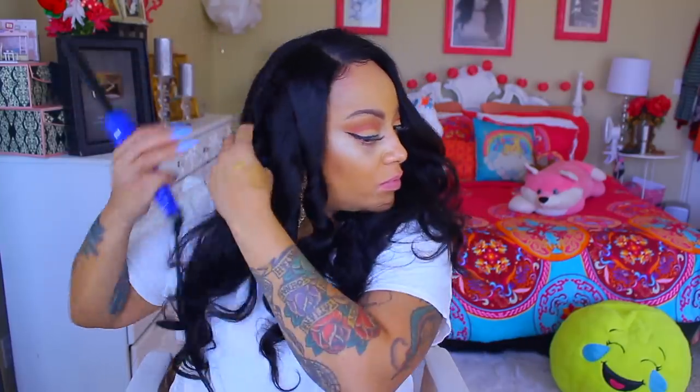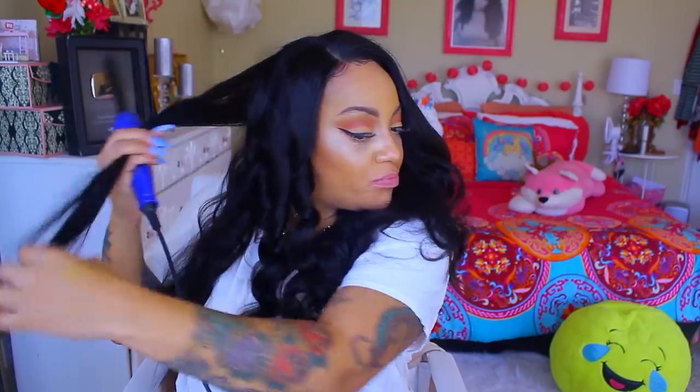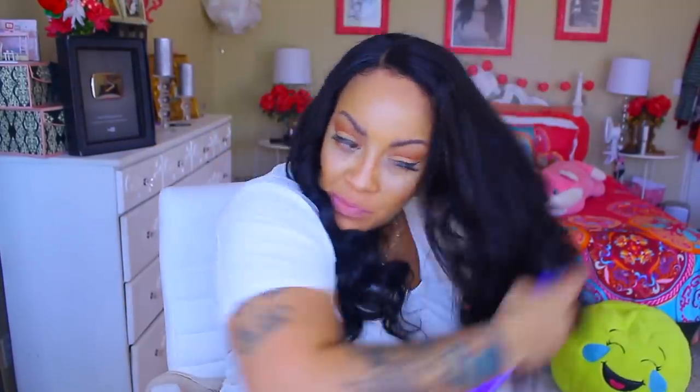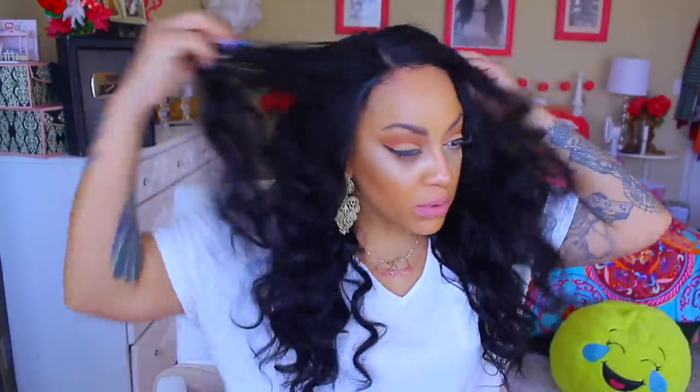It goes up to 450 degrees and it comes with this cute carry-along pouch — it's just amazing. Definitely check out Irresistible Me if you want some great curling wands or flat irons. I'm going to curl each section with about a 10-second hold, because this is super fast straight out the box — we're not going for anything glamorous, but by the time this is done I guarantee it will look pretty decent. Now on to my favorite hairspray, which is Aussie Instant Freeze in the aerosol can. I love it — you guys see me use it in almost all of my videos — it will hold your style for days.